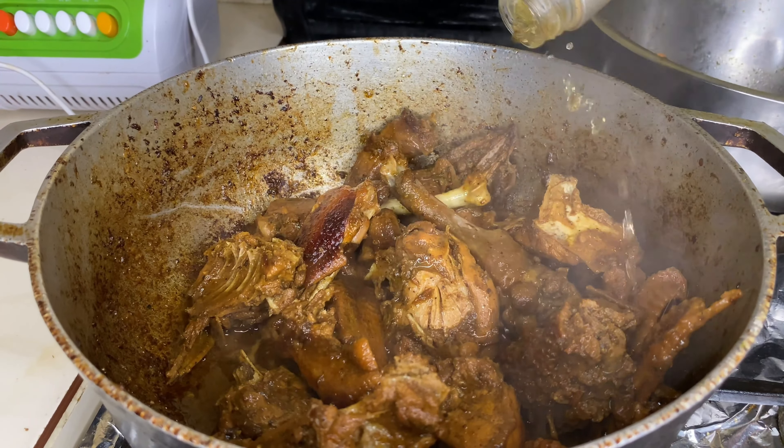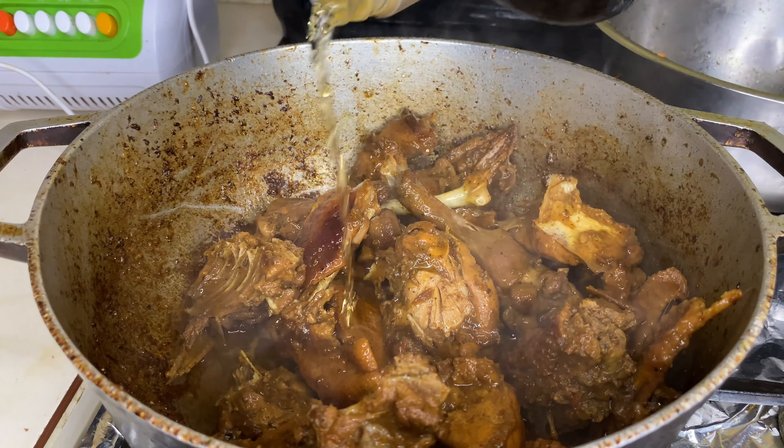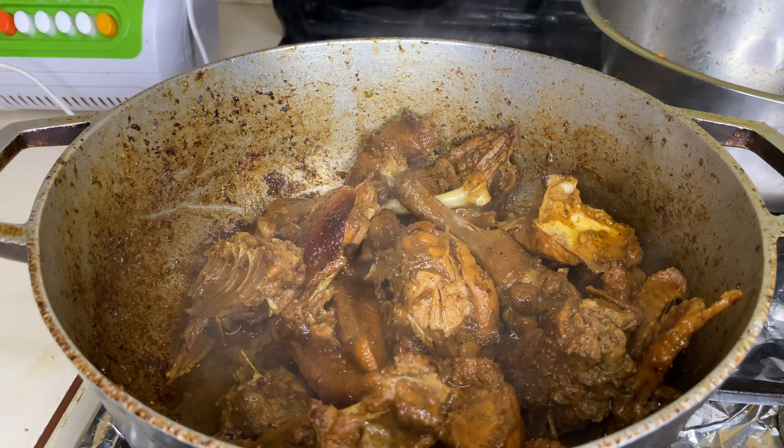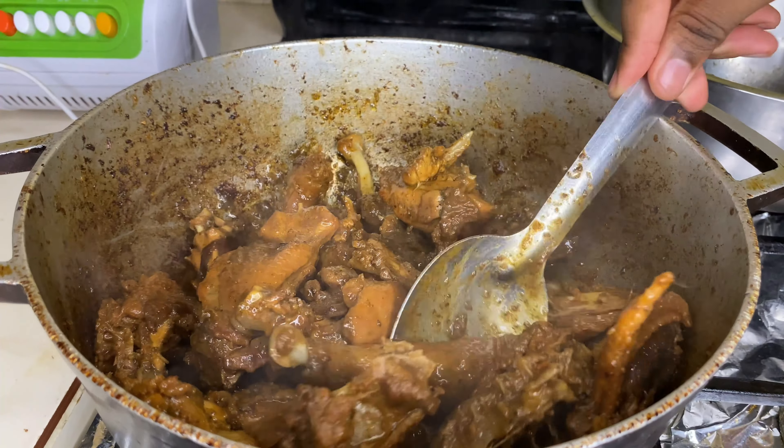Es menos dura que la gallina, pero aquí está secando. Le agregué ron, o vino si tiene. Esto le va a dar un toque especial a esa carne — el ron hace una guinea emborrachada, como dicen.